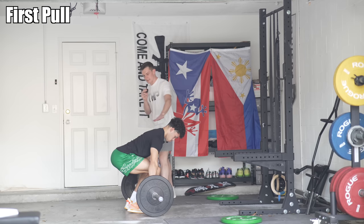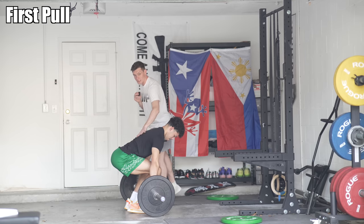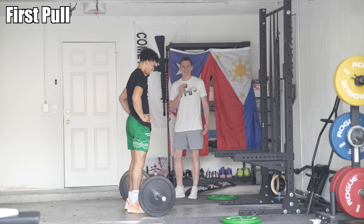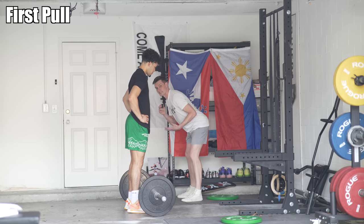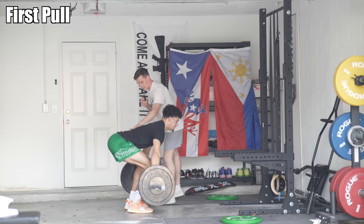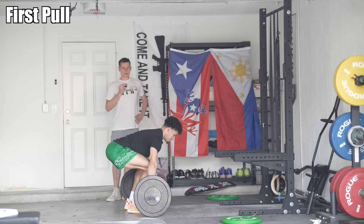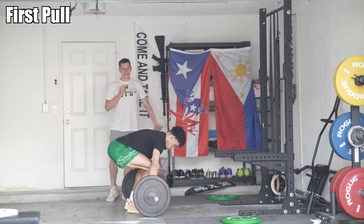Now that he's in his set position, I like to see a nice arched position with the back flat. The pelvis is in a neutral position — this is a really key position. If you screw up this position, you'll screw up everything else. In the first pull, all he's going to do is push the knees back while his back angle stays exactly the same relative to the floor — almost like a leg press. You'll also notice Isaiah is actively pulling the bar into himself, so you will have to use your lats to do that as well.